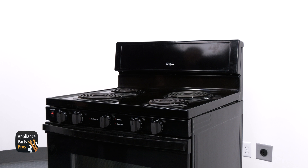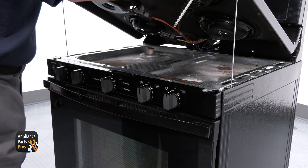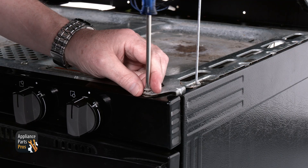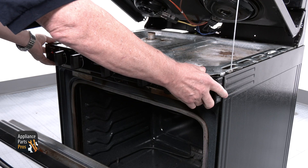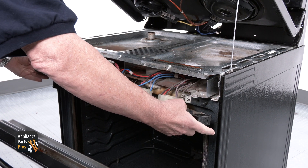On most ranges, the oven control will be located in the console. On this model, the oven control is located in the front. To access the control, lift the cooktop and lock it into place. Remove the screws at the corners at the top, and there are also two on each corner underneath. You will need to open the oven door to get to them. Once the screws are out, you can pull the front panel forward and access the back of the board.